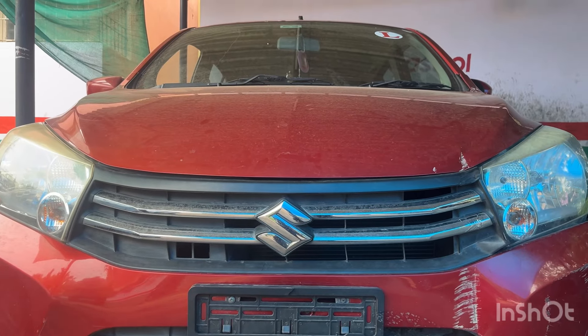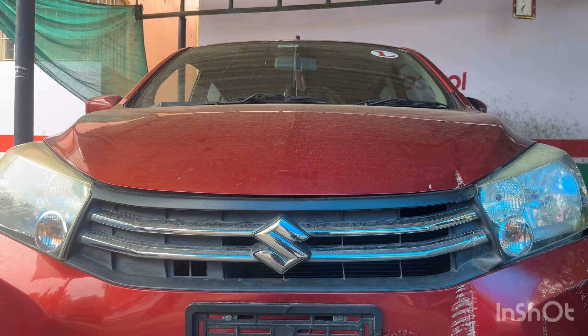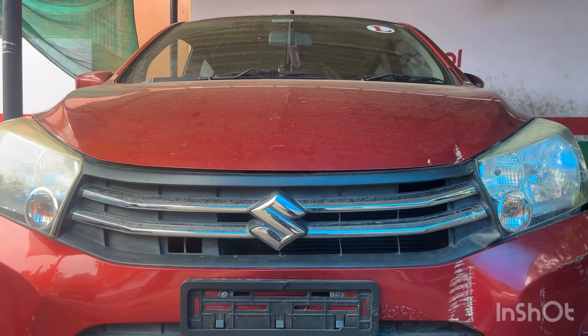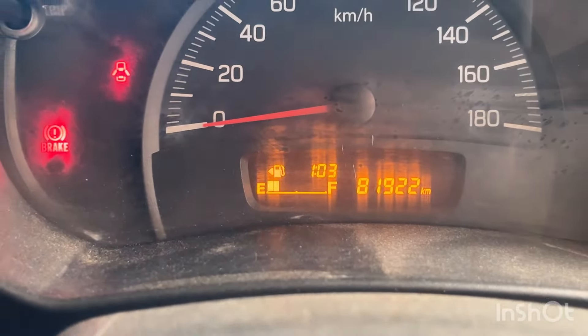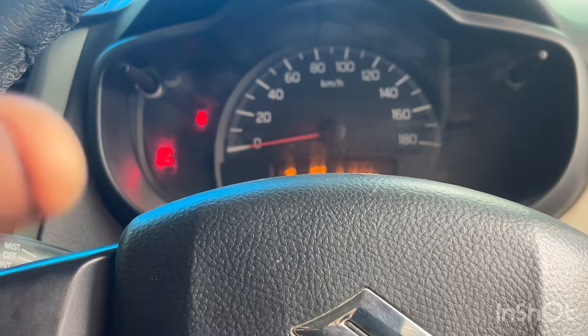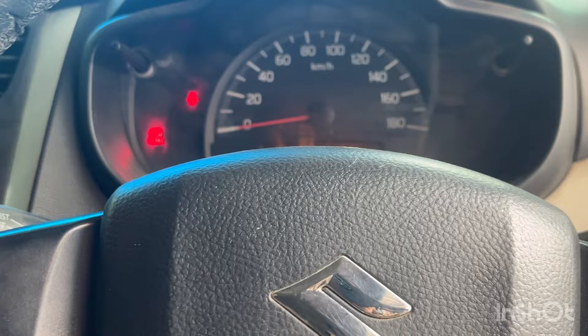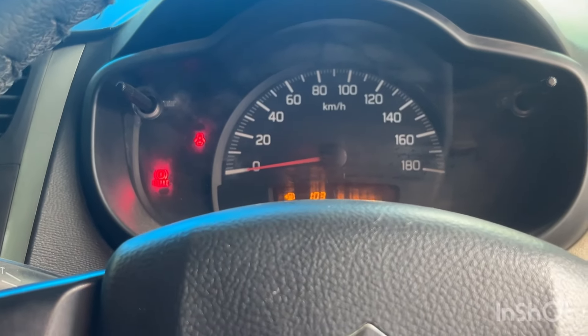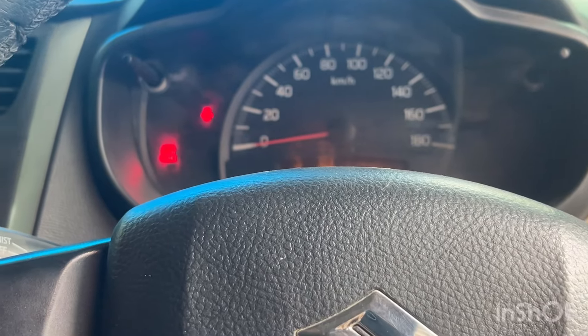Friends, I have a Suzuki Celerio — a 2018 model with a clutch. This Celerio has a lot of kilometers on it. If you have a car on the floor, you can see there is a clutch in the air. There are two holes in the air. It is very easy to enter.